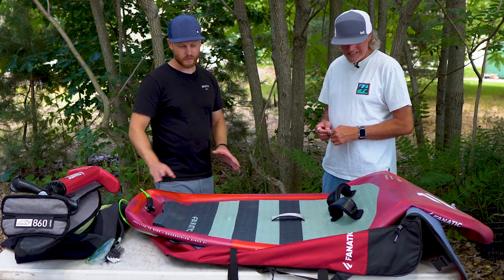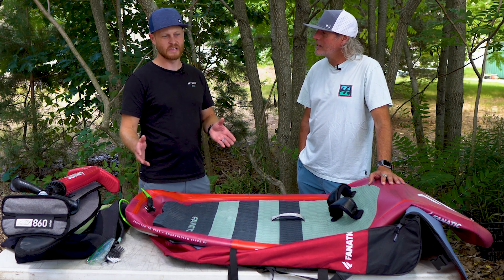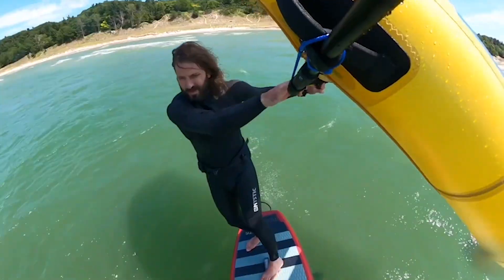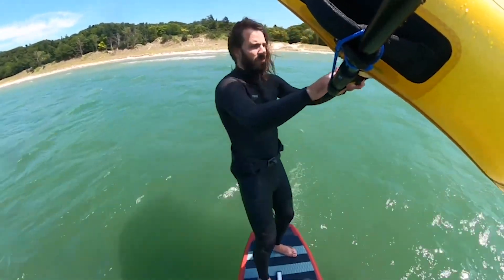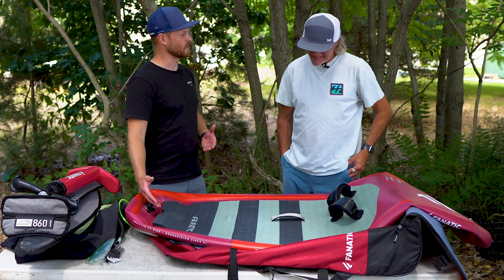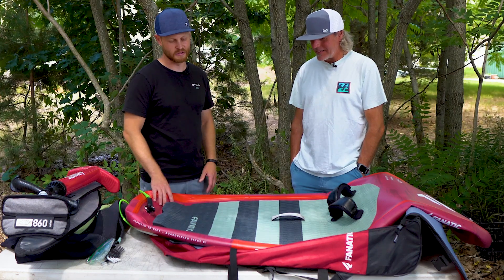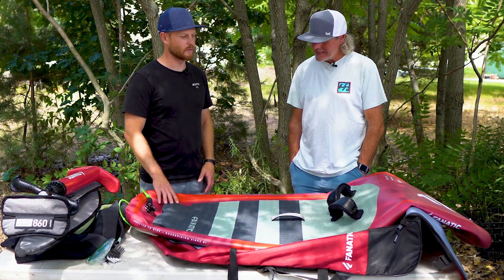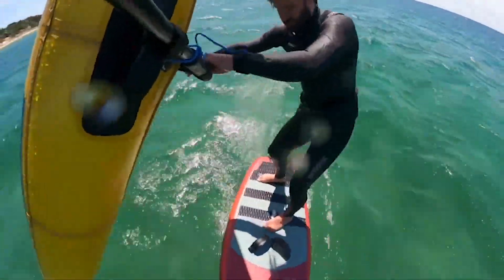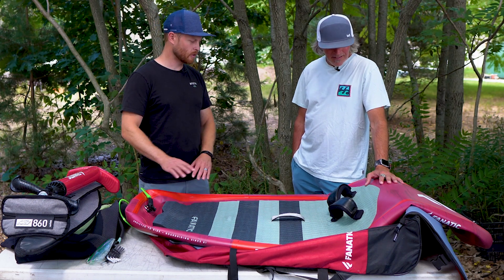I'd definitely recommend going a little bigger, especially if you're using it for travel purposes and looking to get into lighter winds — even down to 15 miles an hour. If you're on vacation and the wind comes down a little bit, going a little bigger than you would on your hardboard means you're still having fun on the water. With an inflatable there's not quite as much swing weight in the nose as you'd anticipate, and the lighter weight does make it feel a little smaller when you go to transition, turn, and make your jibes. Don't be afraid to go a little bit larger.